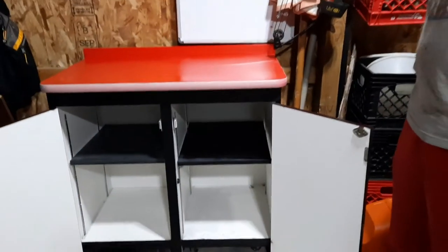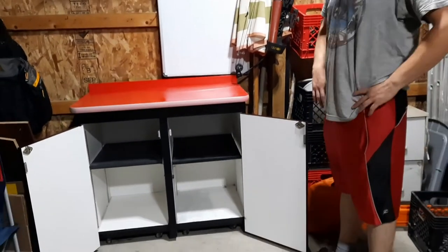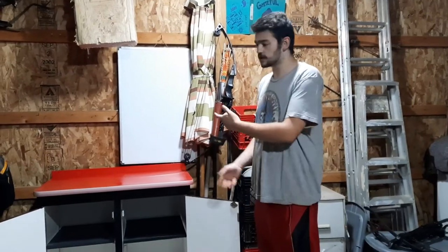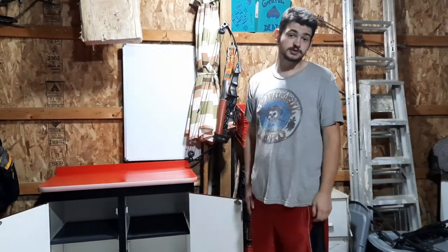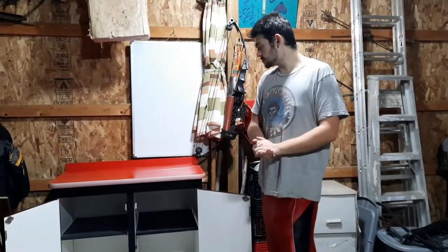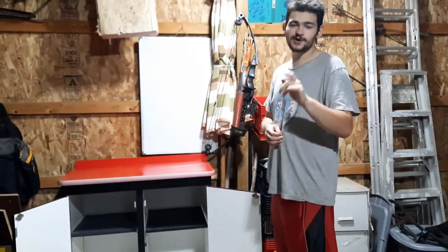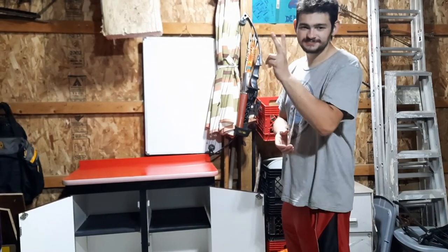I'm gonna figure out what I'm gonna put in this thing — maybe some tools or some paint, I'm not too sure yet. Thank you guys for watching this video. Stay tuned, I've got more stuff coming up — maybe more projects like this or working on the trucks. Leave a like, leave a comment, subscribe. Thanks for watching, stay tuned for the next one. Peace.